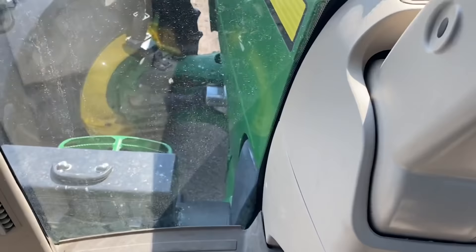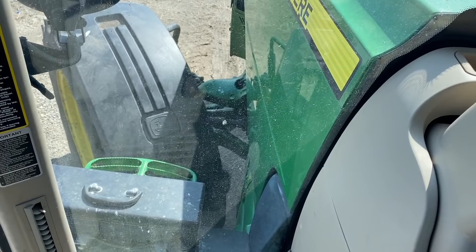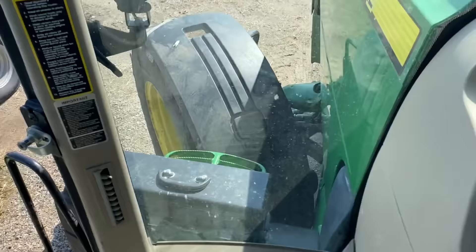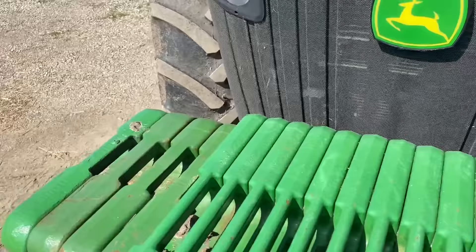Oh yeah, that's a lot farther. Still not rubbing anywhere. That'll work. Alright, that one's done - off to the next one.